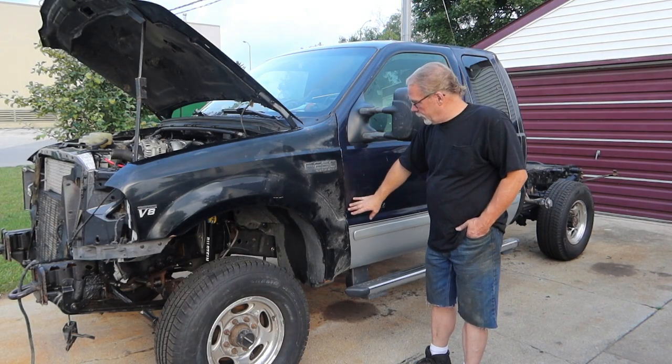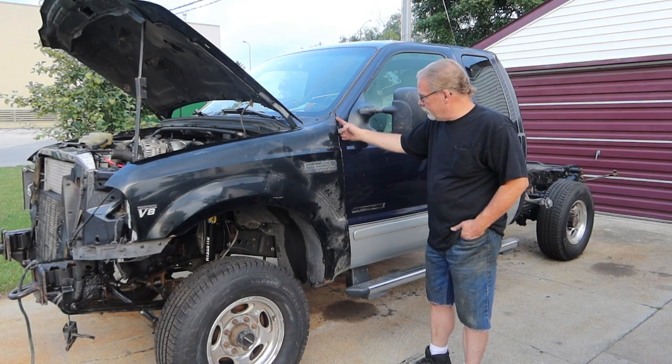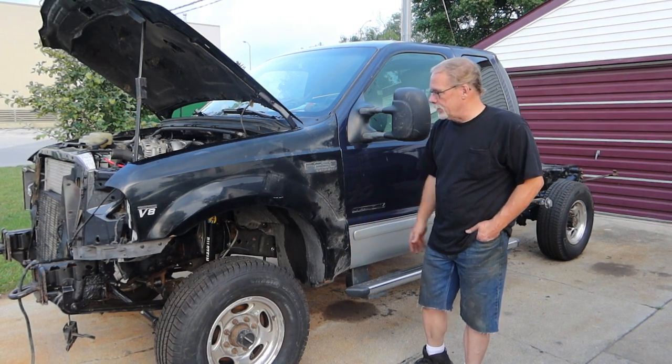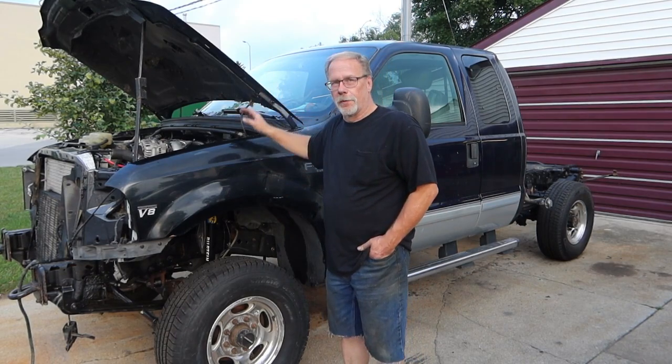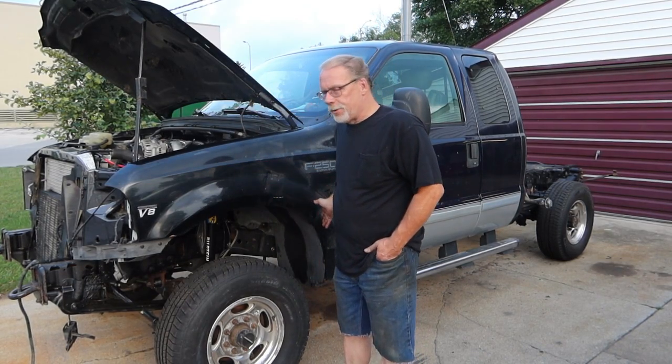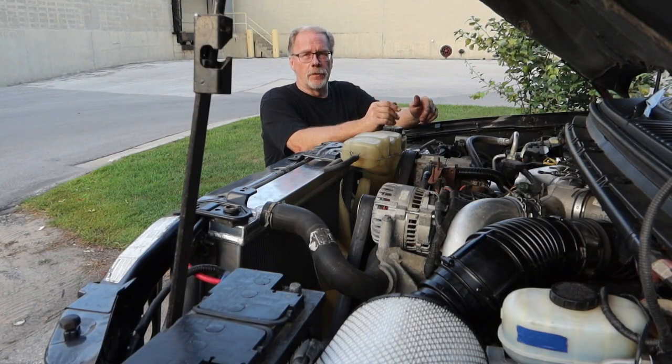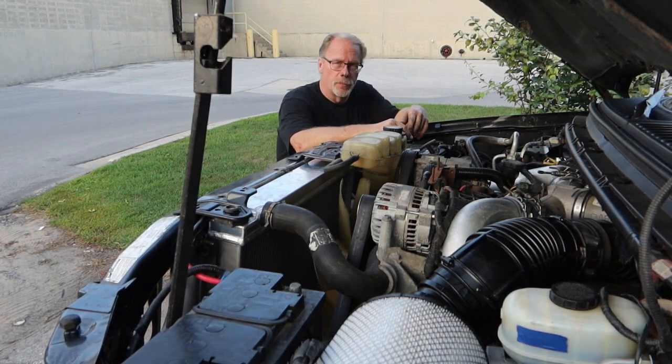I'm going through and fitting all the panels so we don't have big gaps up here and small gaps down there. This is all going to be adjusted and completely fitted, and the hood is going to be perfect — stuff like that. I thought I would let you in on that and give you a quick look underneath the hood of what's going on.